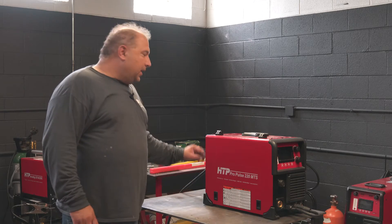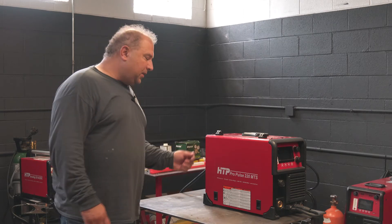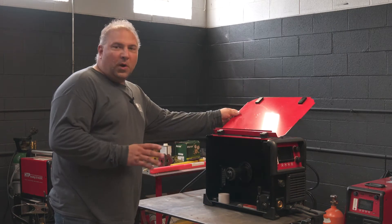In order to weld aluminum with this, we hook up 100% argon gas, set the flow rate between 40 and 50, and then the next step is loading aluminum wire.